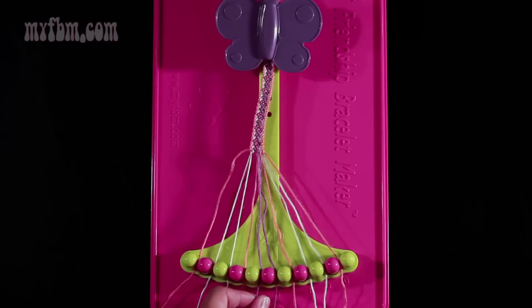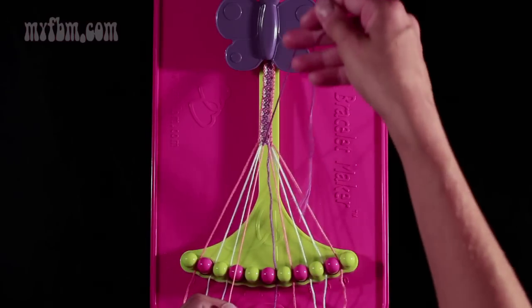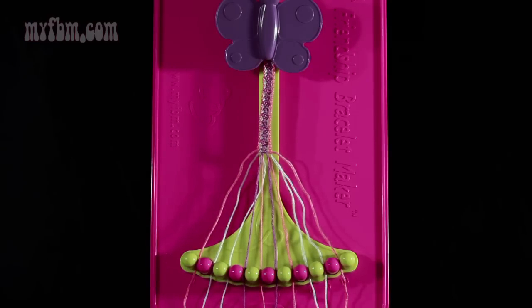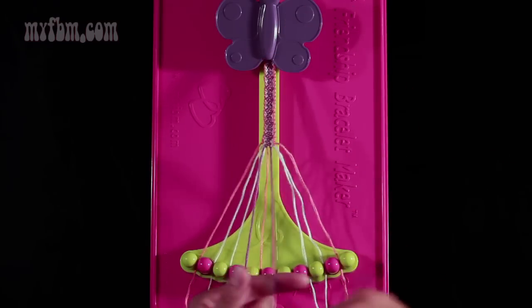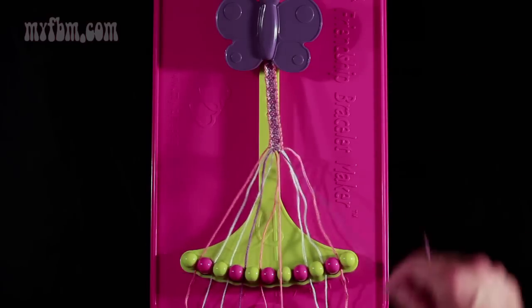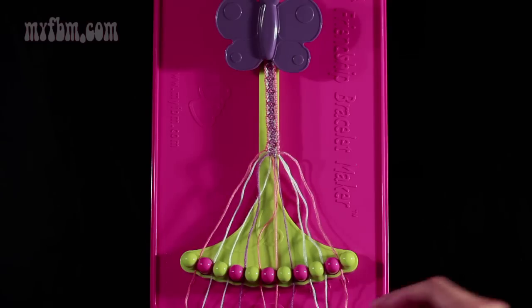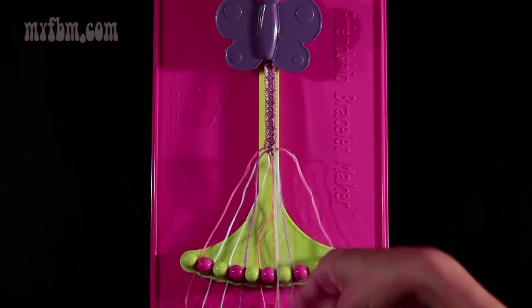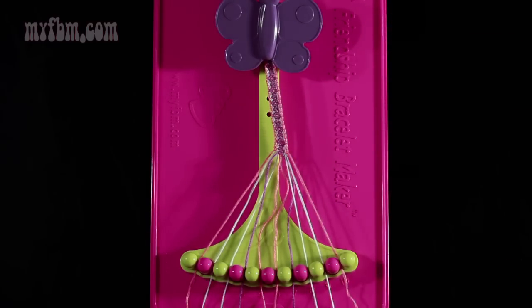Step 20: take string number 5, which is purple, and make a left hand double knot with string number 4, which is orange. Make your backwards 4, pull through once, two times. Orange string will go in slot 5, purple string into slot number 4. Step 21: take the purple string from slot number 6 and make a right hand double knot with the orange string from slot 7. Make your regular 4, pull through once, twice. Orange string in slot 6, purple string into slot number 7. Step 22: take string number 9, which is white, and make a single left, single right hand knot with string number 8, which is also white. Make your backwards 4, pull through once, make your regular 4, pull through once. Place your white strings back into their original slots.